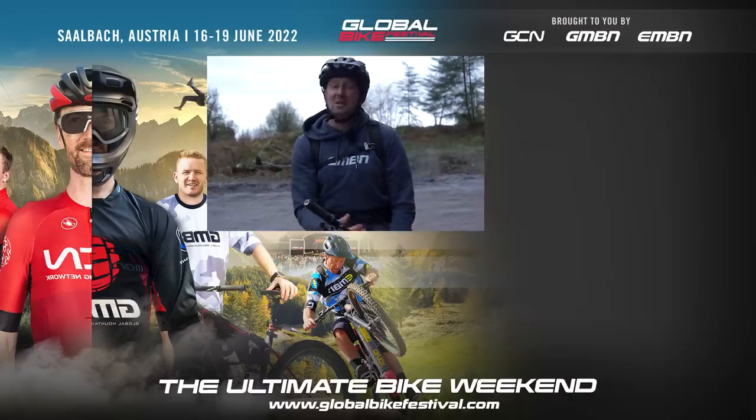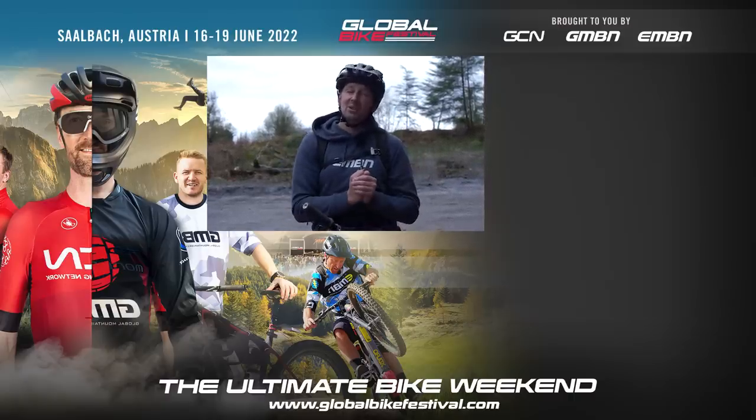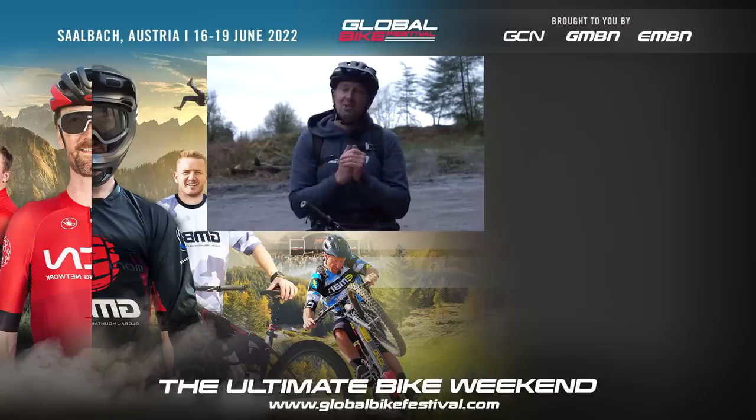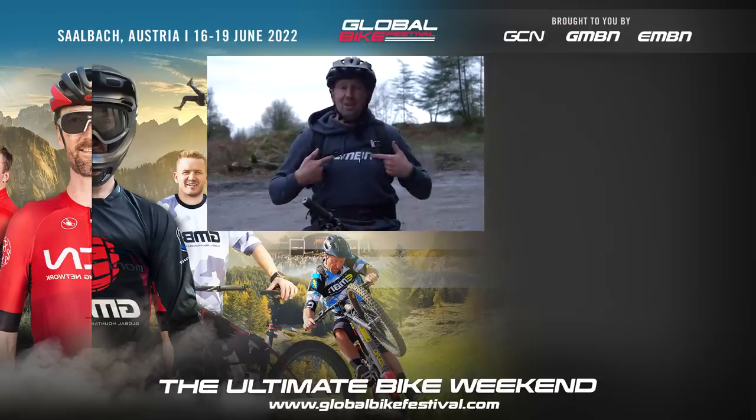That's it — a load of things you should never be doing on your e-mountain bike. If I've forgotten anything, get involved in the comments box down below. Give us a thumbs up if you enjoyed it, and make sure you subscribe to EMBN and check out the merch shop.